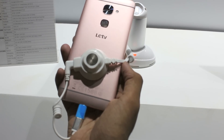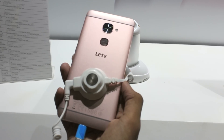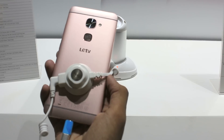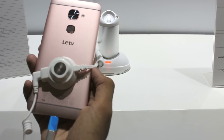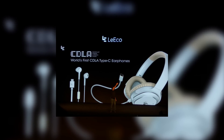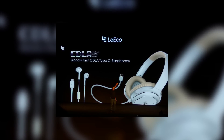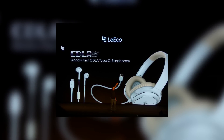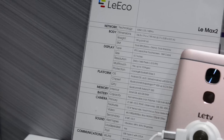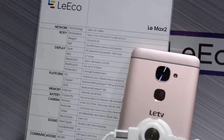This year, LeEco ditched two things in the name of the future — the micro USB port and the 3.5mm headphone jack. They ditched the headphone jack to provide better audio quality through the USB-C port. For that, they also introduced the new CDLA headphones and earphones with CDLA technology, obviously with USB Type-C connectors. I have spoken more about these in my LeMax 2 impressions video; the link will be in the description below.